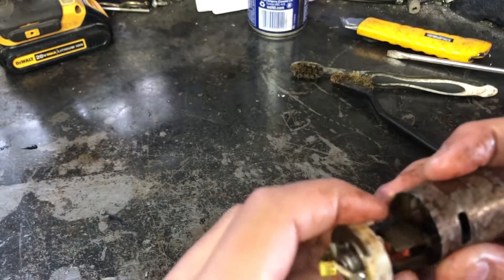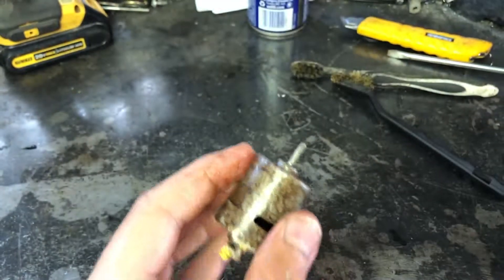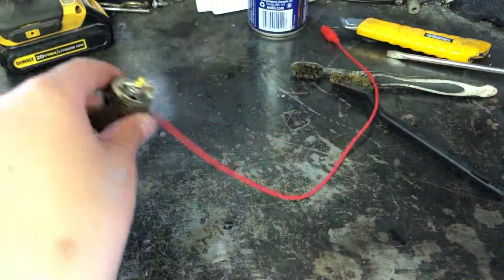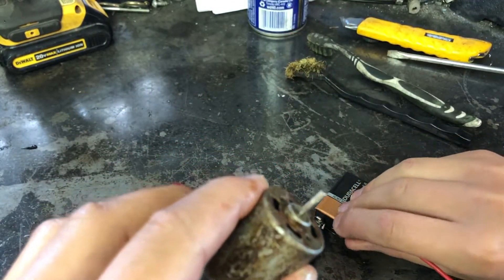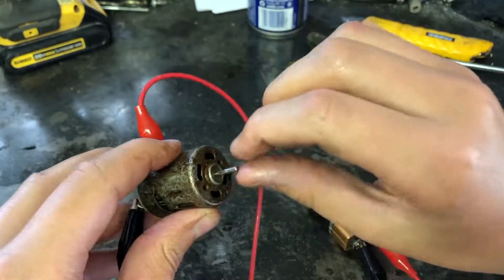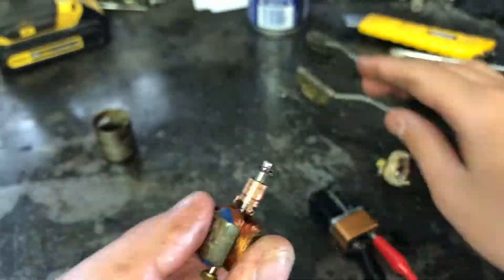And now let's put it all back together and see if we can get it working. Unsurprisingly, it didn't work. So I'm going to pop it apart and give it another quick clean, and we'll see if it'll work any better after that.